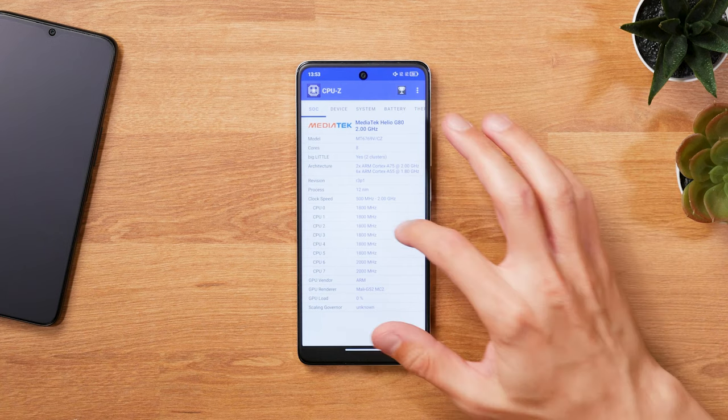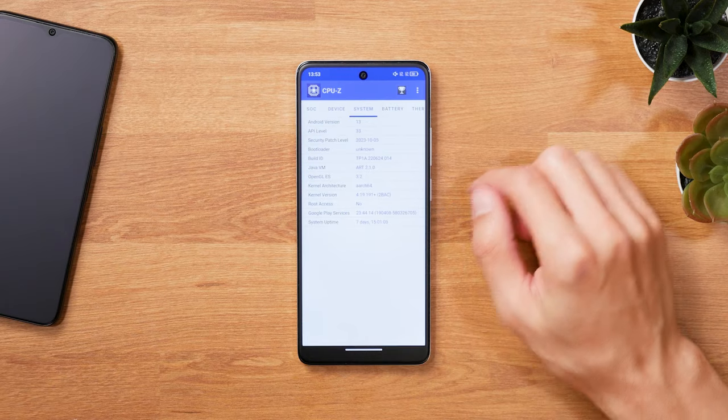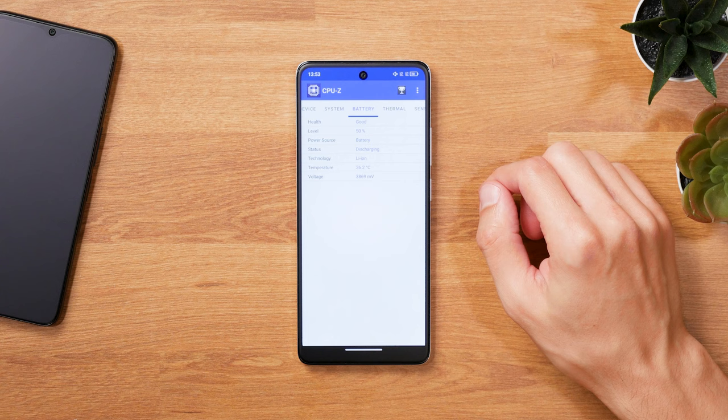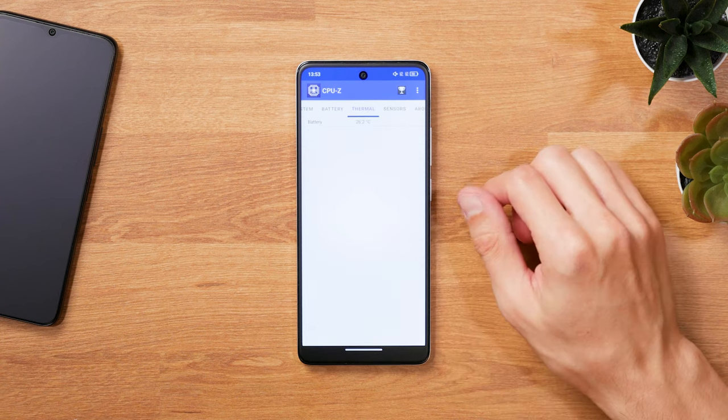Under the hood, the 14X Paper runs a MediaTek Helio G88 SoC with 8 cores. You'll find that one in other budget-friendly phones like the Xiaomi Redmi 12 as well. What's especially nice is that the phone comes with 8GB of RAM and 256GB of internal storage, of which around 227GB are available to use.